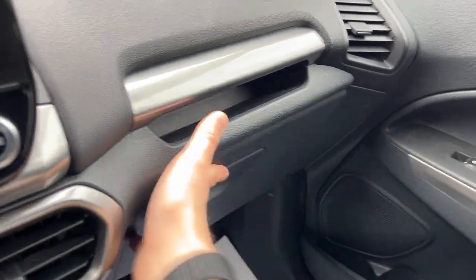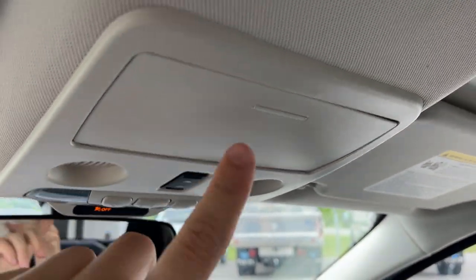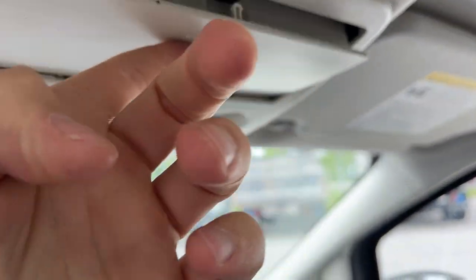You also have some storage over here in the glove box. Your rear view mirror controls for your sunroof and reading lights. You also have your sunglass holder. If you're interested in this vehicle, please give me a call at 705-738-2393 and ask for Ryan. Thanks so much and have a great day.